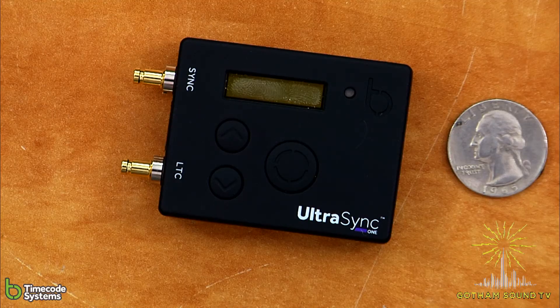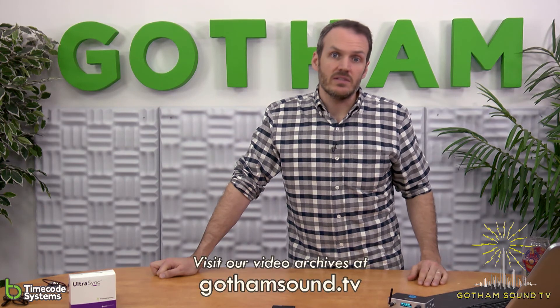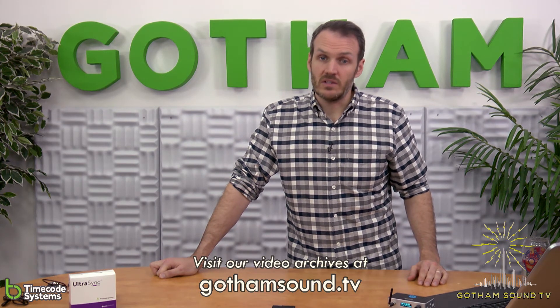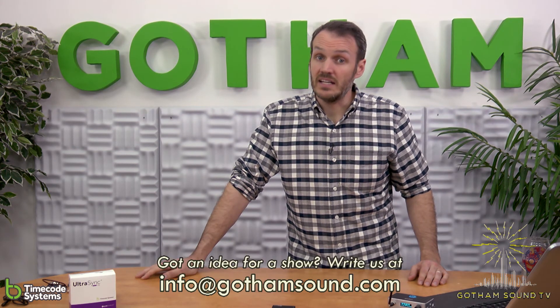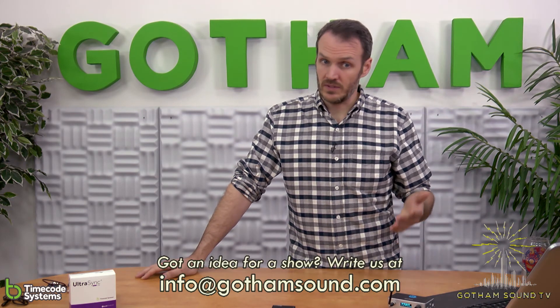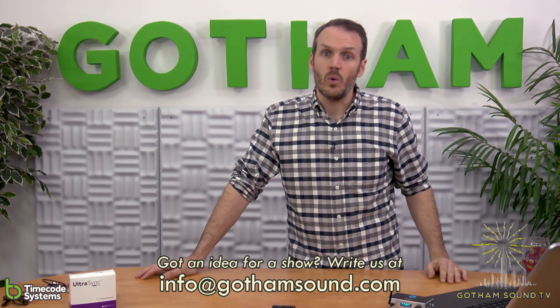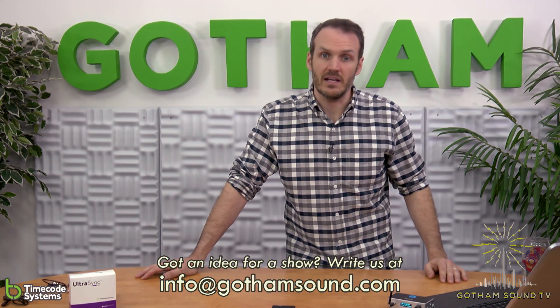Thanks so much for watching about the UltraSync. To watch this and other videos, you can visit us online at gothamsound.tv. If you follow us on Facebook and Twitter, we will send you all of the latest and greatest news. If you have any ideas or questions, you can put them in the comments or email info@gothamsound.com.